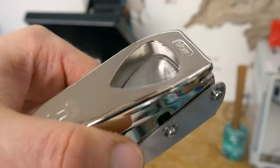The next nifty little gadget that we've bought is this guitar pick hand puncher, which is designed to cut guitar picks out of thin plastic such as credit cards.